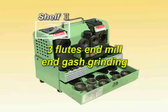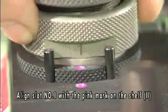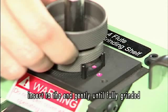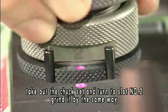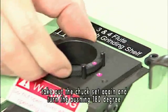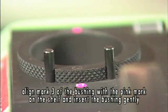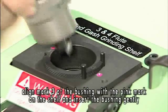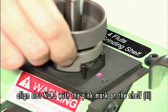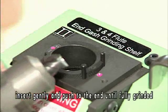3-flute end mill end gash grinding. Align slot number 1 with the pink mark on shelf 2. Insert to the end gently until fully grinded. Take out the chuck set and turn to slot number 2. Grind by the same way. Take out the chuck set again and turn the bushing 180 degrees. Align mark 3 of the bushing with the pink mark on the shelf and insert the bushing gently. Align slot number 3 with the pink mark on shelf 2.